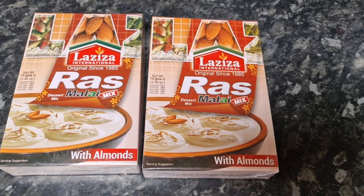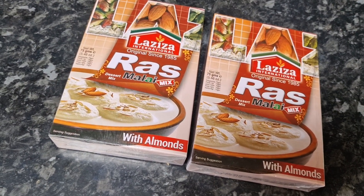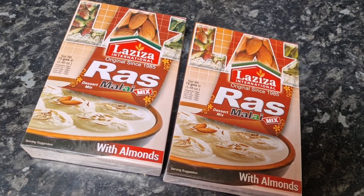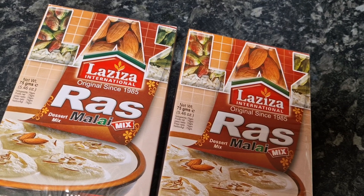Hello everybody, welcome back to another video. Hope you're all doing well. Today I am going to be making some rasmalai and I thought I'll record it and show you how I make this. This is Al Aziza's rasmalai mix and it's with almonds. I'm just gonna open the box.